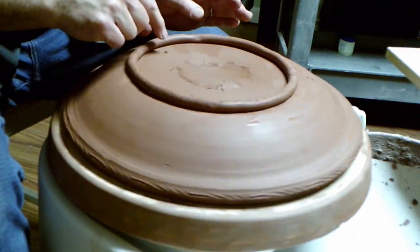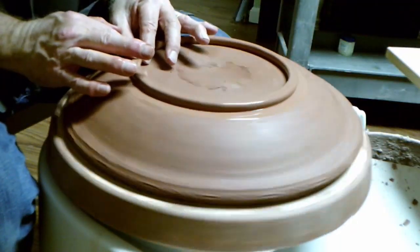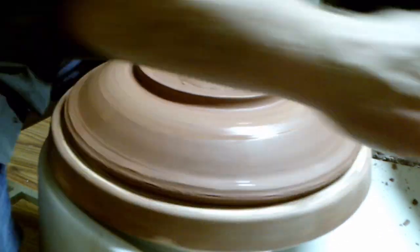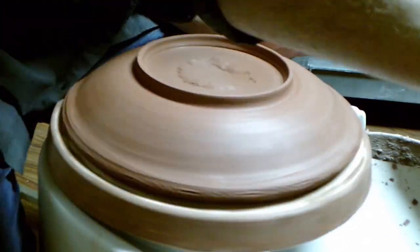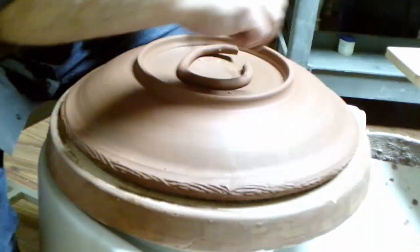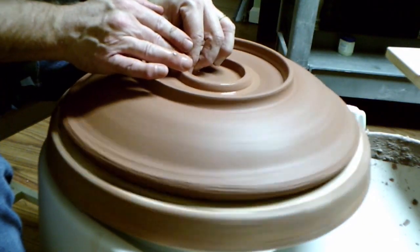I throw the outer ring first and then I throw the inner ring. Throwing foot rings allows me the option of creating a hanging foot ring to mount on the wall or simple foot rings to set on a counter or table. I get better results throwing foot rings than I do when I trim them from extra clay on the bottom of platters and plates. I throw my foot rings deep enough so I can glaze inside the foot rings when I'm glazing the platter.